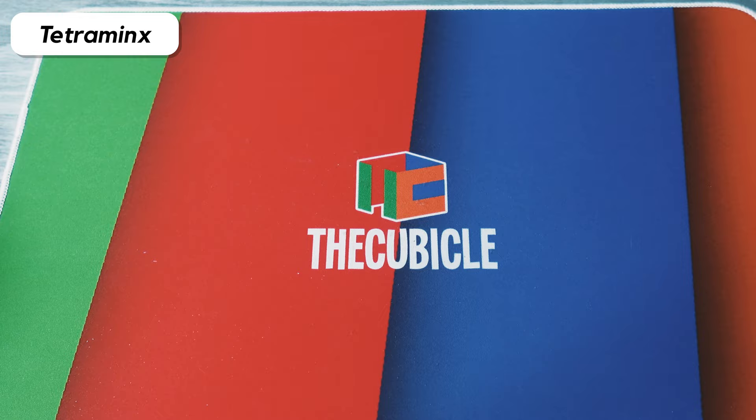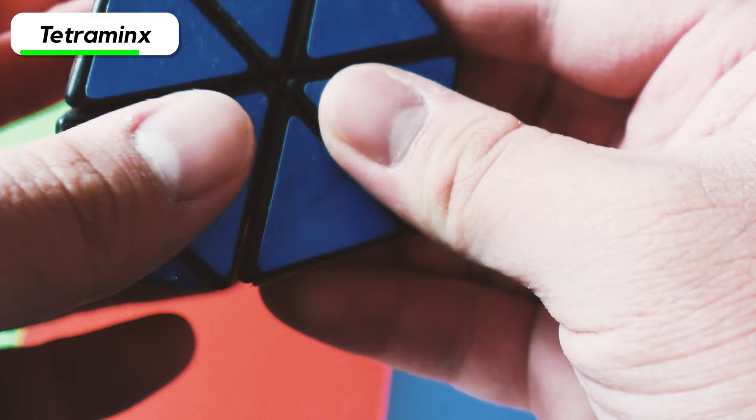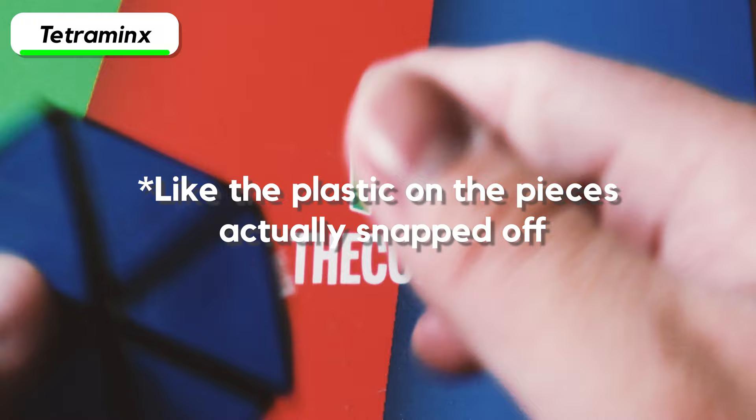Next we have the Tetra Minx — basically just the Pyraminx with no tips. It doesn't turn that good. This is a pretty old one and some of the pieces have broken off, though I can put them back on.